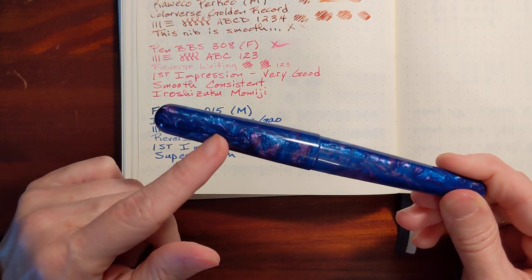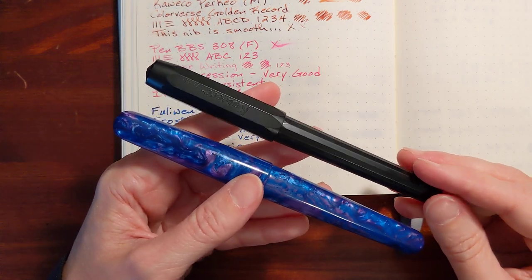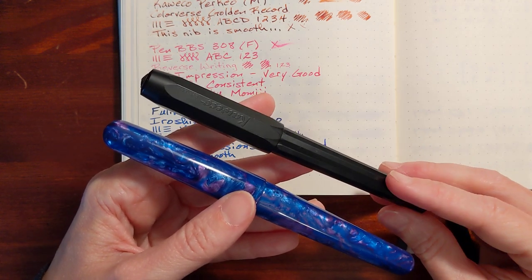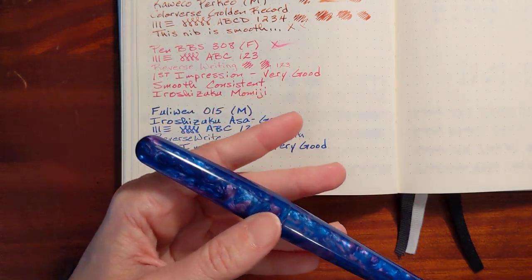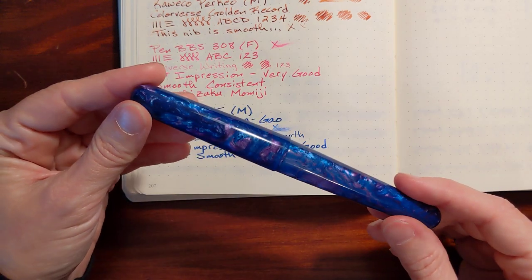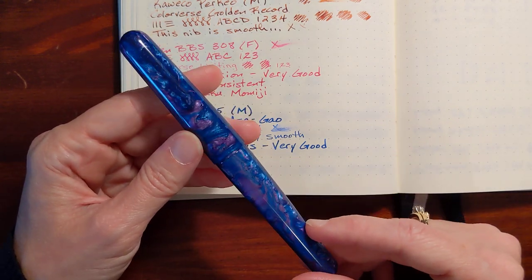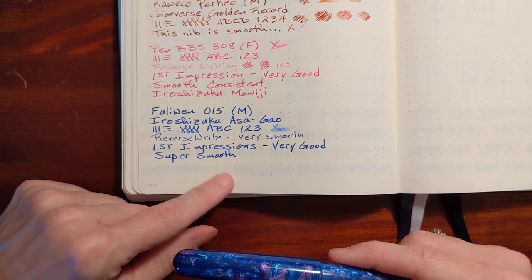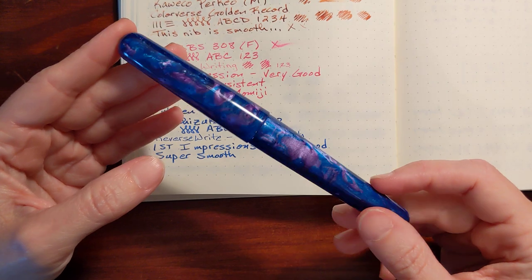We'll see how I do with a pen that does not have a clip. I mentioned in a previous video that I like my Kaweco Perkeo all black — I don't have any gripes against it, but I just don't use it very often, and the only thing I could figure out is because it doesn't have a clip. If it's a pocket pen I carry it in my pocket; if it has a clip I either clip it to my lanyard at school or clip it in a pen loop. But this is just beautiful and so pleasant to write with. I'm going to use this one at church tonight to take some notes.